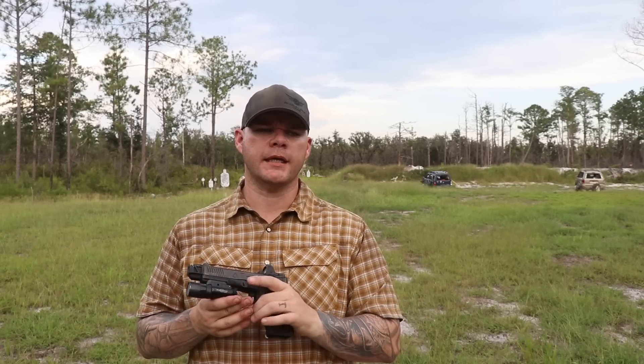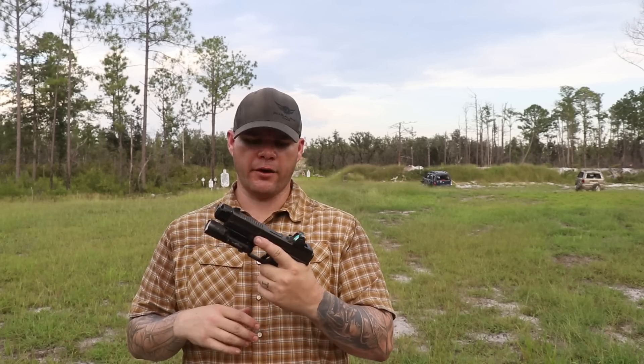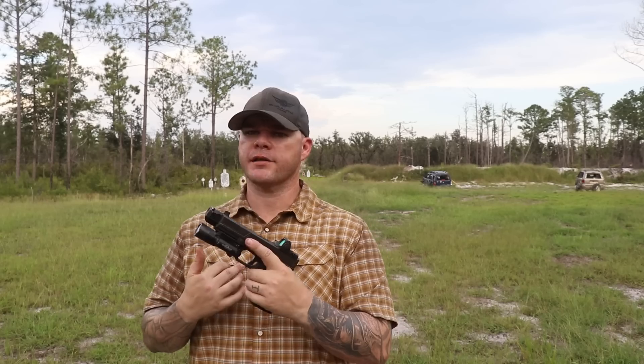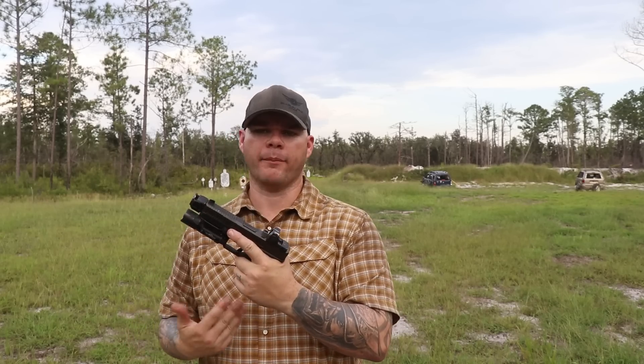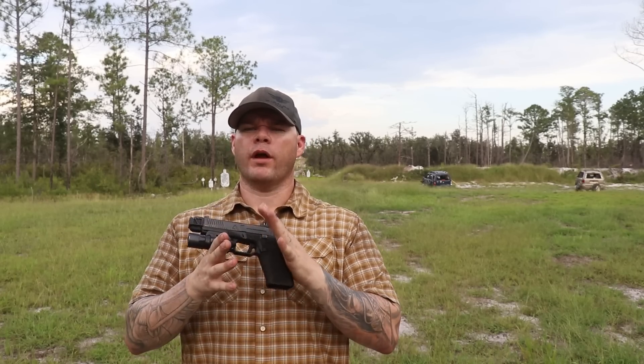I don't think I really need to go further than this. I'm just very pleased in the fact that I don't have to move the goalposts or change the way questions are asked in order to validate my choice of optics. The RMR is the most durable red dot sight on the market for handgun use, in my opinion, and I'm definitely going to keep using them. I'm Aaron Cowan with Sage Dynamics — train accordingly.